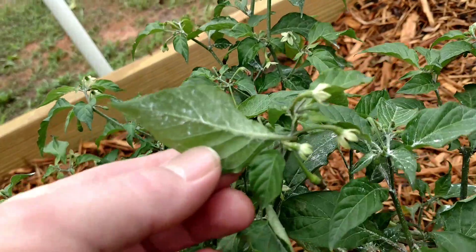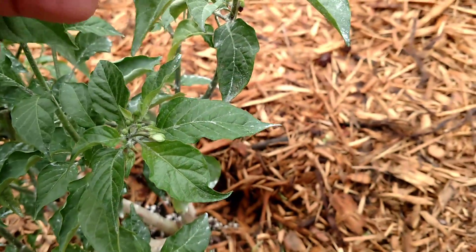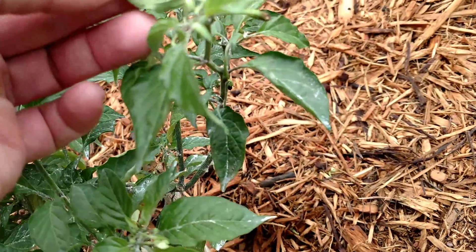I hit them at first with the diatomaceous earth and that did good. I think it got things started, got the ants to slow down. And then I hit them with the three-in-one neem oil.